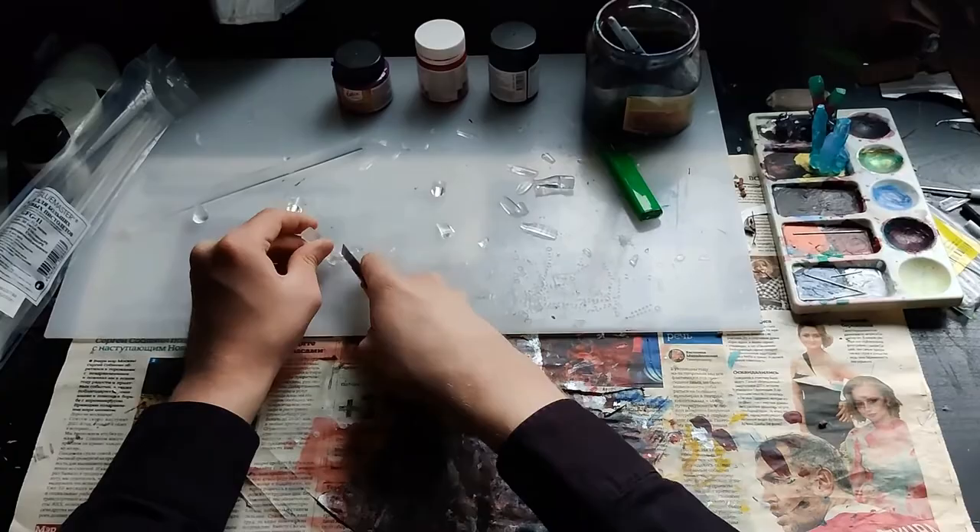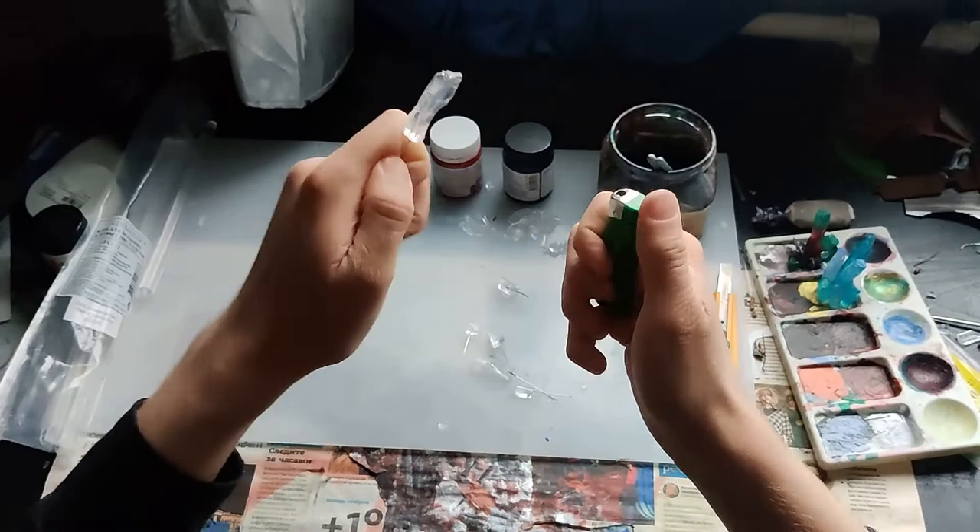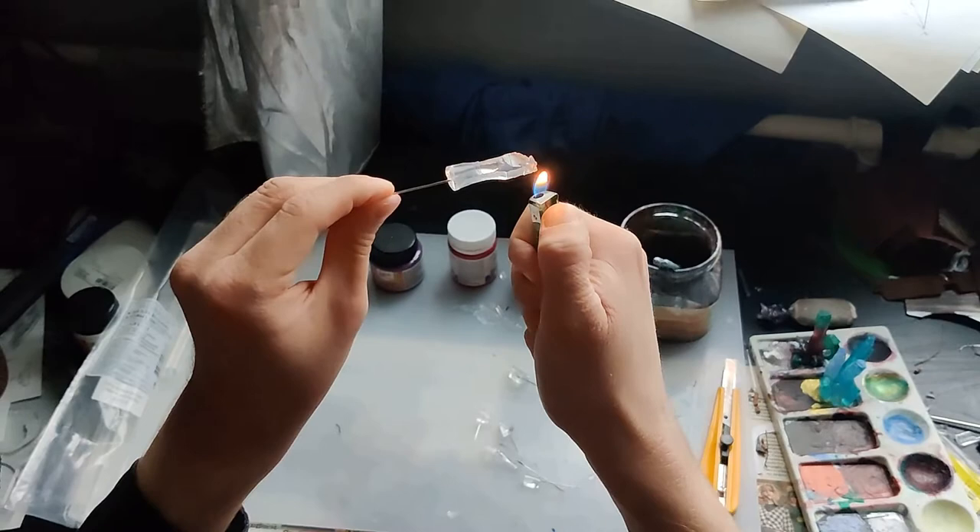We use a file. We need to melt it a little using a lighter — it will become more transparent, shiny, and streamlined.